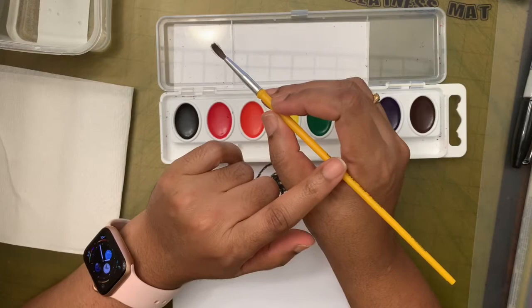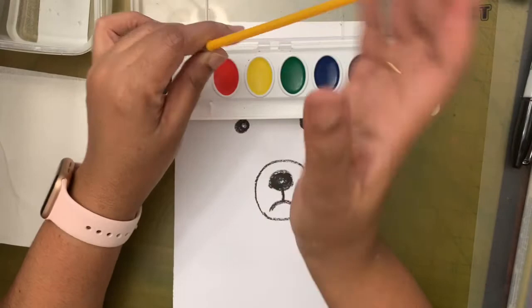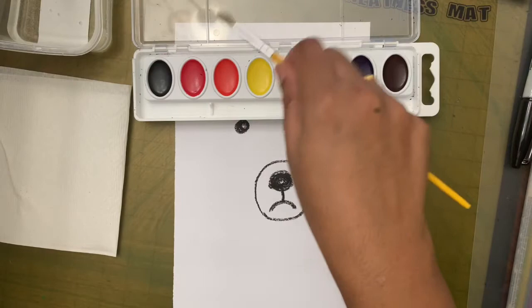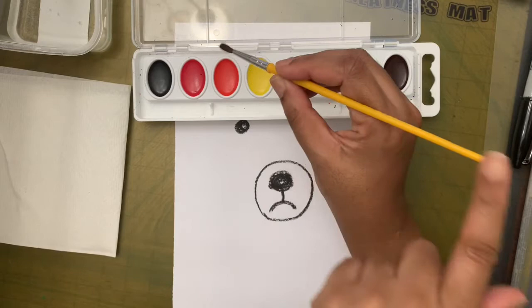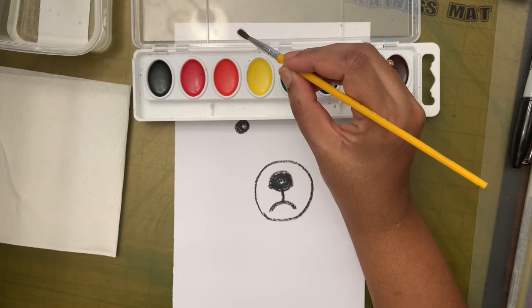So you know where your hand should go and you know how to hold the brush — you hold your brush just like you hold your pencil. You shouldn't hold it at the very bottom, and holding it too far up is also difficult. The best way is with three fingers, just above the danger zone, on the handle. The tail of the brush can stick out the other side. Now you know how to hold the brush!